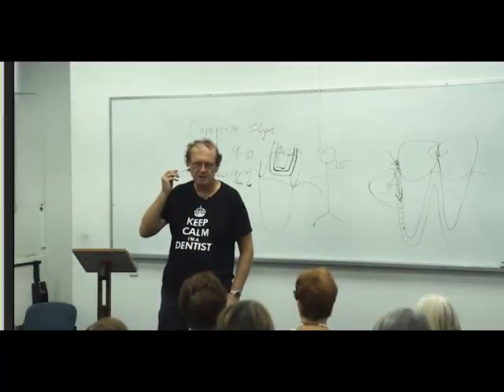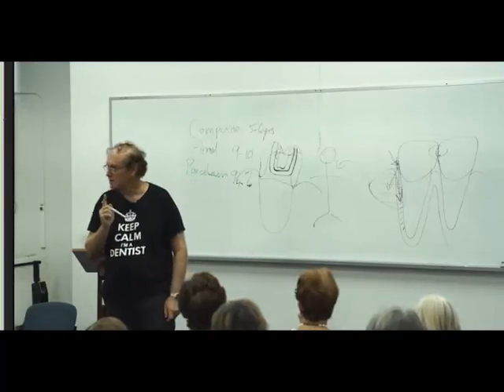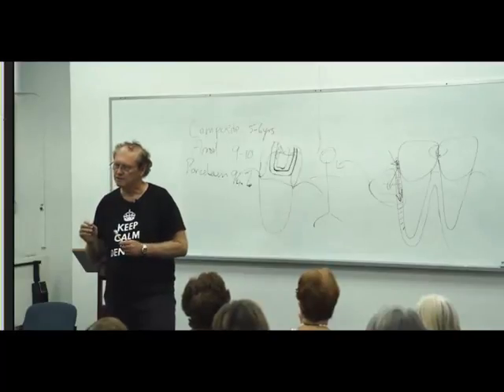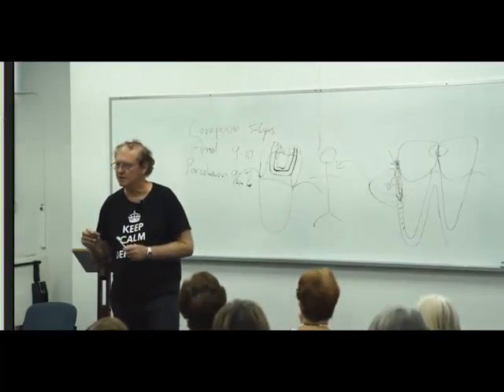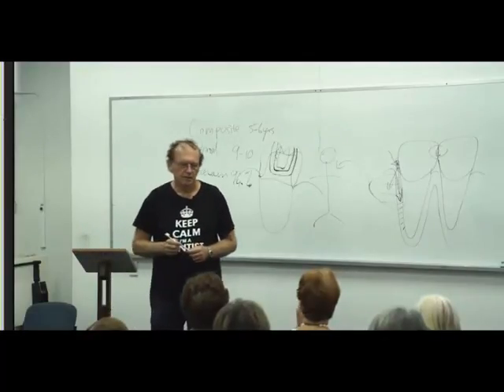If you start at the back, come right around the outside, back along the inside, and then do the grooves in the teeth — if you work to that sort of system, you know you're not going to miss any areas. Then do your other arch as well.